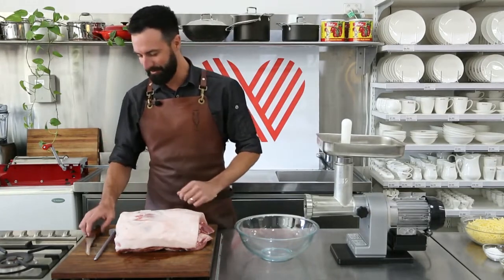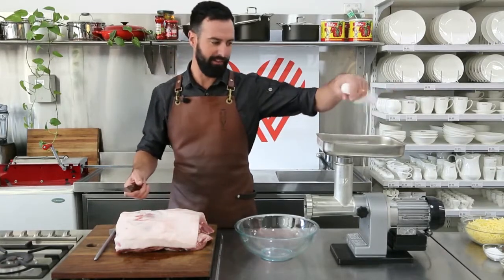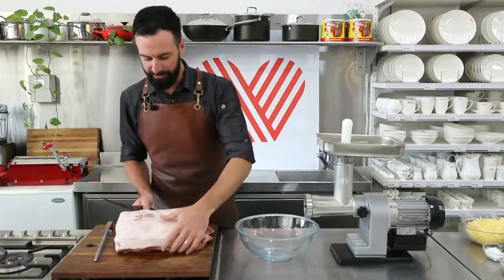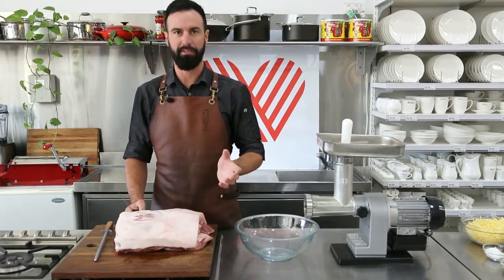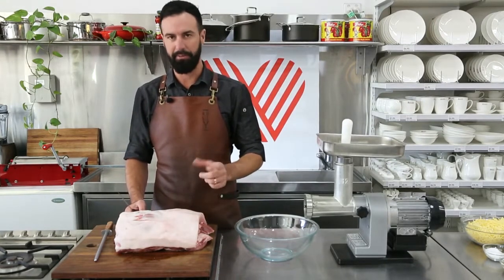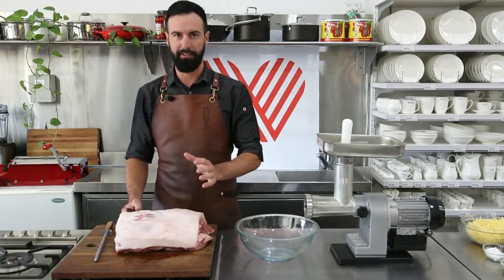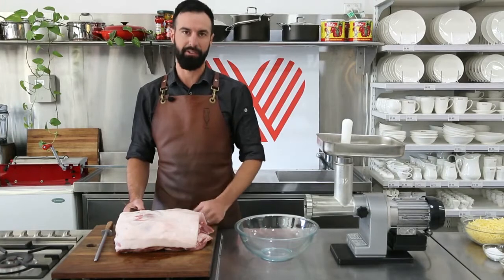We've got a pork shoulder. We're going to cut it to the size so it can fit down the barrel of the grinder or the mincer. Pork shoulder is the ideal cut in my opinion for sausages, because it's got a perfect fat to meat ratio. My sausages are all about balance — not just with flavour, but you need fat content just for texture and flavour as well.